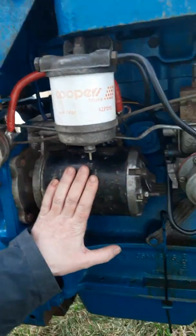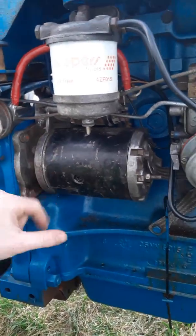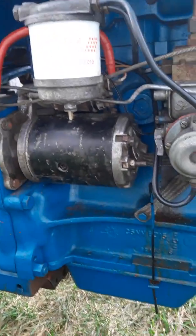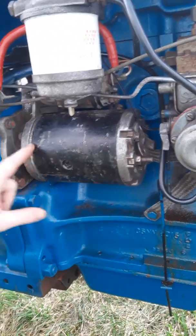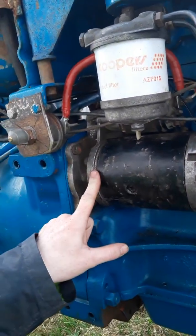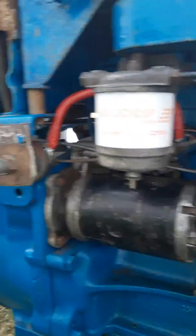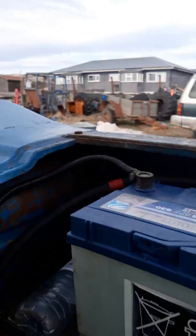I've also changed the starter motor — I'll post up a video of what I did. I had a Land Rover one on there, but it seized up; it had quite a bit of use. But this one I couldn't get the seals for after I rebuilt it — the seals were gone. So my plan is to take this back off, get a complete clean up, because the solenoid doesn't quite engage, but it does start it.